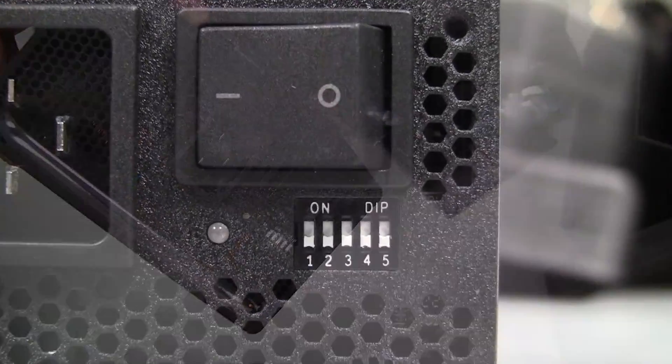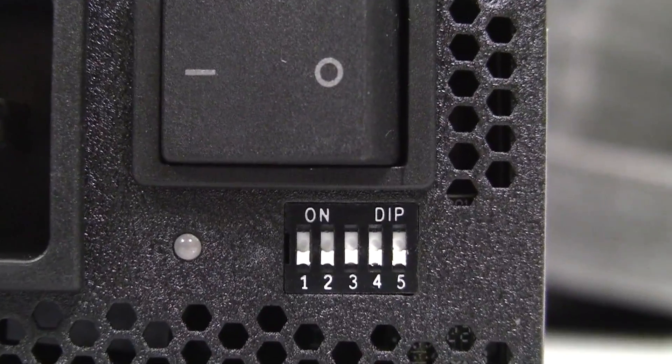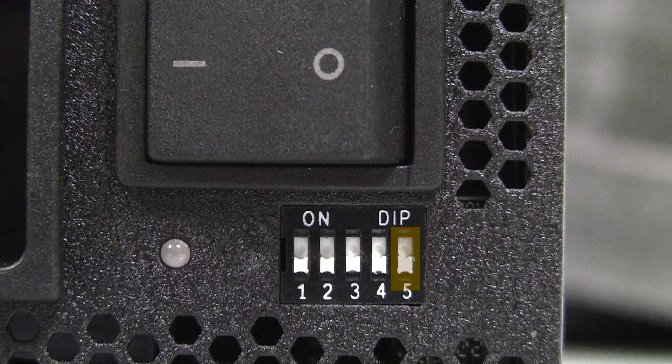These dip switches allow various functions of the power supply to be enabled. For example, enabling dip switches 5 and 1 runs the power supply in auxiliary mode, meaning it will always be on. Combining dip switches 5 and 2 enables overclock mode, running the power supply up to 1650 watts. You can also configure it in single rail 12 volt mode, or run it in 100% fan mode for overclocking sessions.